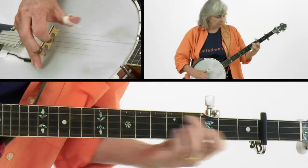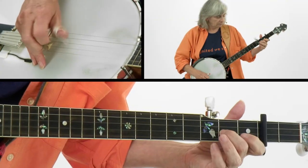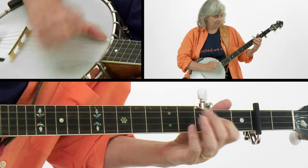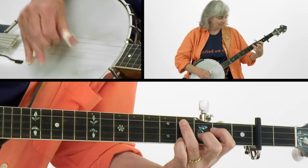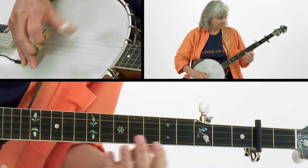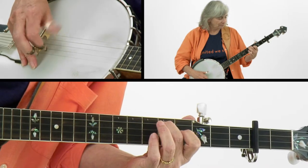A finger picking version of Shady Grove is next, followed by the claw hammer version. And we'll wind up our repertoire with Rollin' In My Sweet Baby's Arms, followed by the claw hammer version.